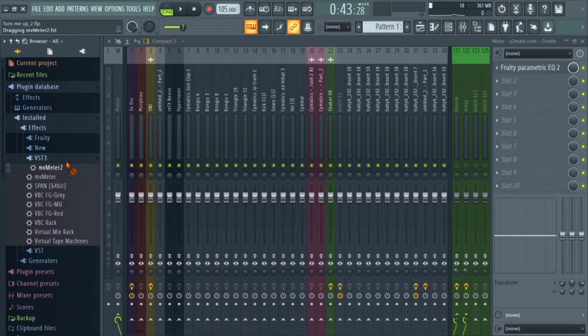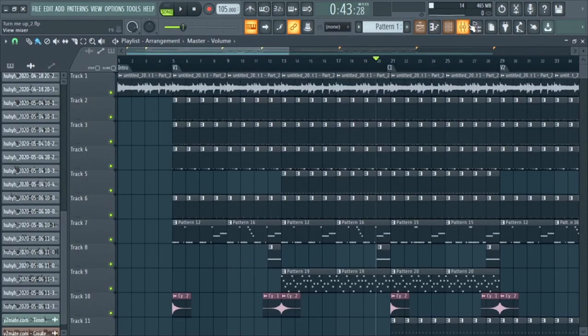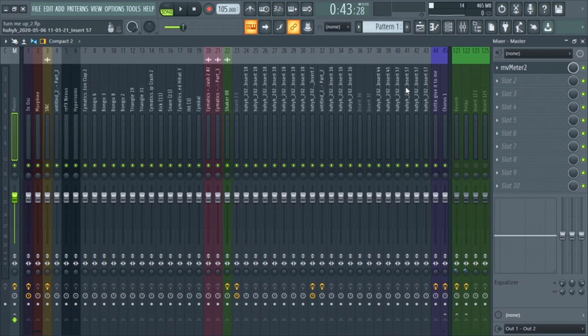I'm going to pull up a plugin called MV Meter 2. I always recommend using all the tools available to have a visual representation of what's actually going on in your music. Now I want to move my tracks softer to the right level. I would use a trim plugin if you want — there are many different ways to do it. The target is minus 18 on the individual tracks, not the overall volume. In FL Studio, the mixer works top-down: signals go through slots 1 through 10 first, then your faders.